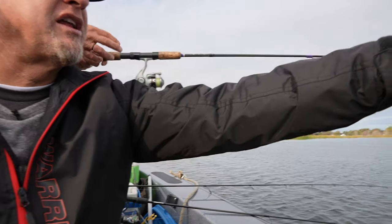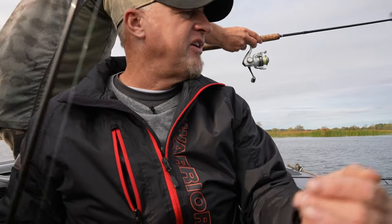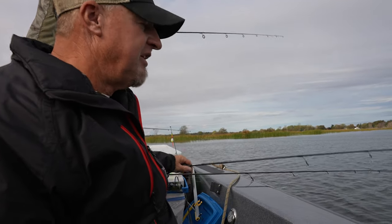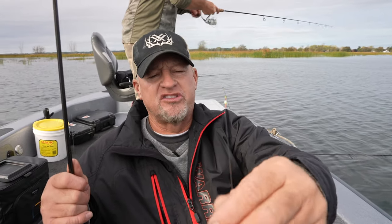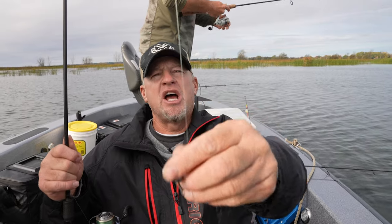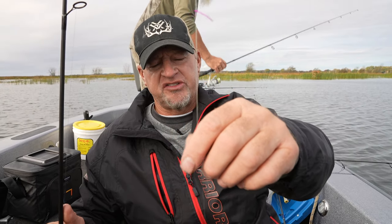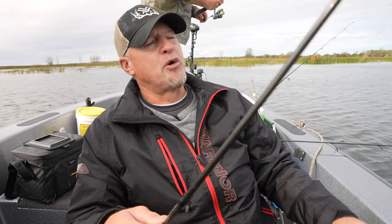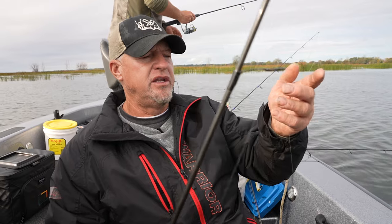We're using several different rigs. Like this one — I just have a little 1/32nd ounce jig and then a split shot up above it. Lance has got a couple slip bobbers going, Brian's got a bobber going, and we're also using a lot of drop shot rigs. I've got the simple split shot on the bottom and a hook up above tied on with a Palomar knot. I'm using six-pound test line. I like a little bit longer rod — these are our famous seven-foot light-action rods.